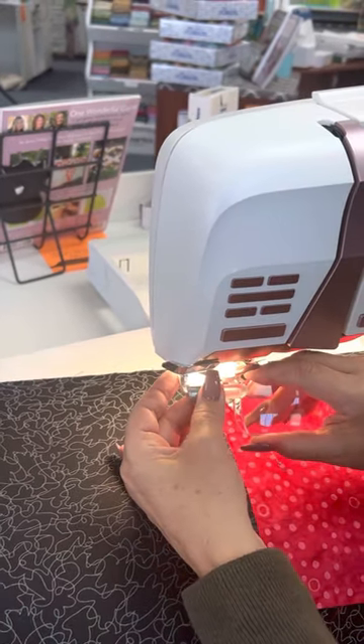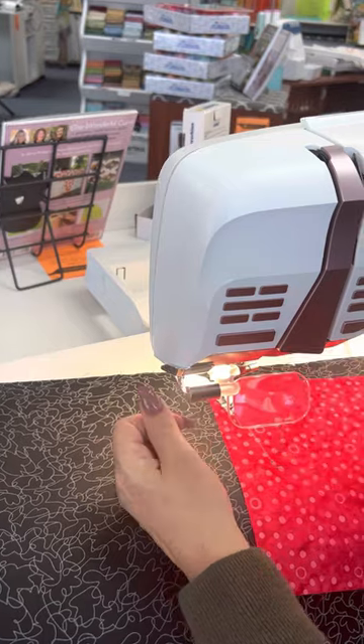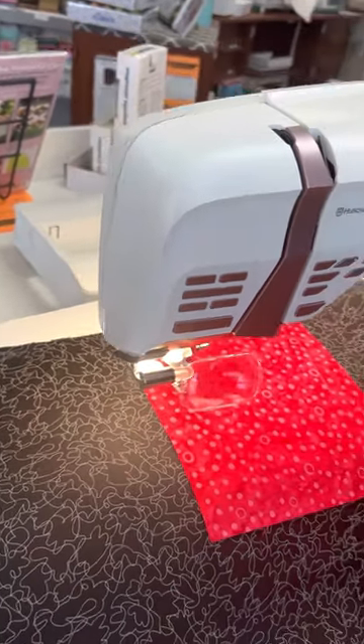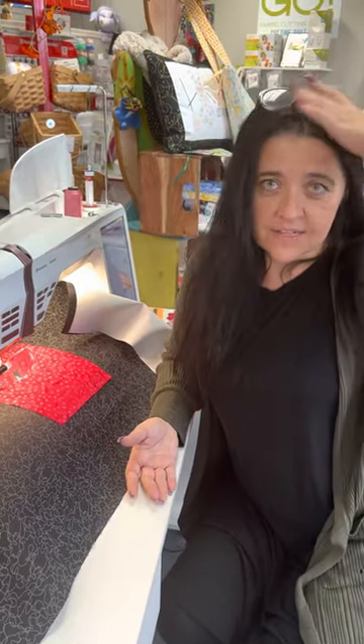There are three different magnifications. They just pull out — it's super easy to use, pushes in just like that. Very cool, very nice attachment that they've made. I hope it helps the blind like me see in happiness, even when you can't find those silly readers. Keep stitching, and I'll see you in the next video.